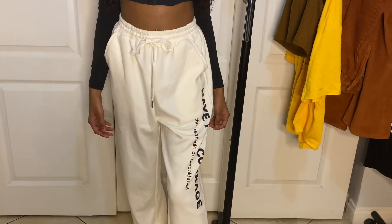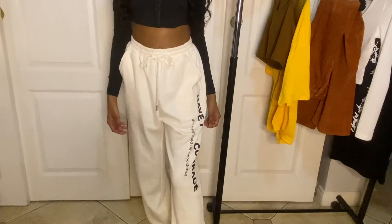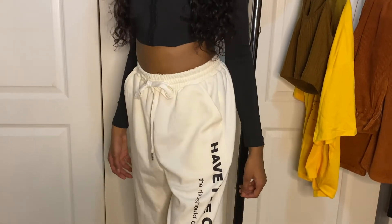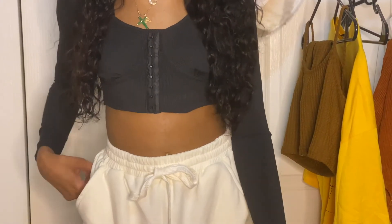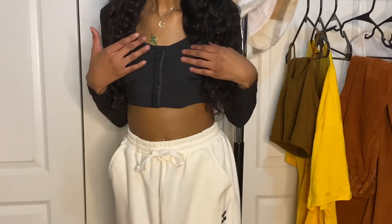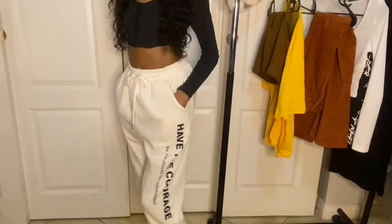For this last outfit, I have on drawstring joggers. On the side, they say 'have the courage.' This is in an extra small. I really like the fit — I like them to be a little baggy, so this will be cute. Pair it with some cute shoes. For the top, I have on an asymmetrical black top. I accidentally have it tucked in right there, but this shirt was super, super cute.